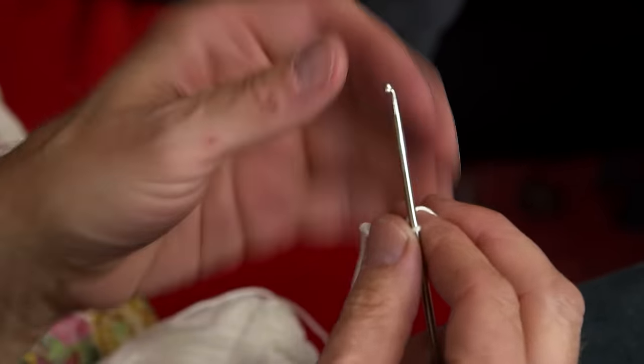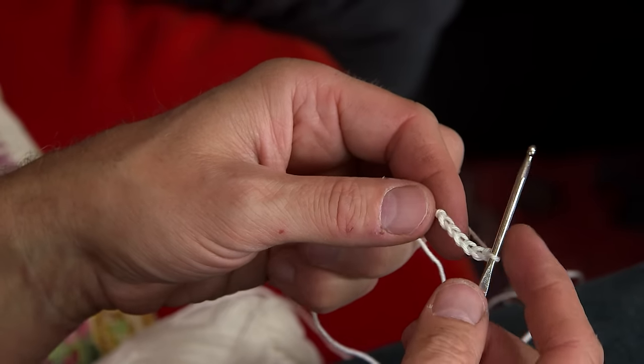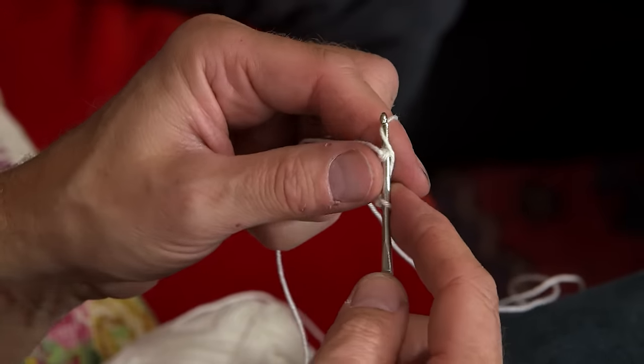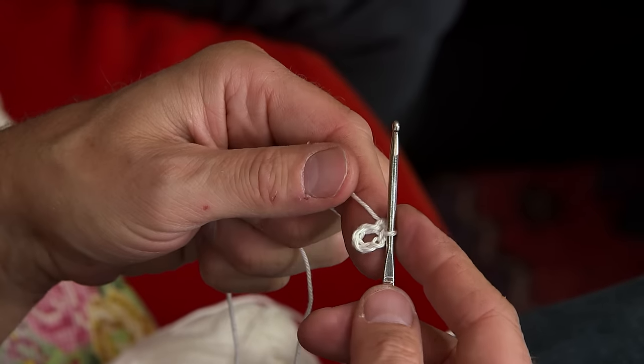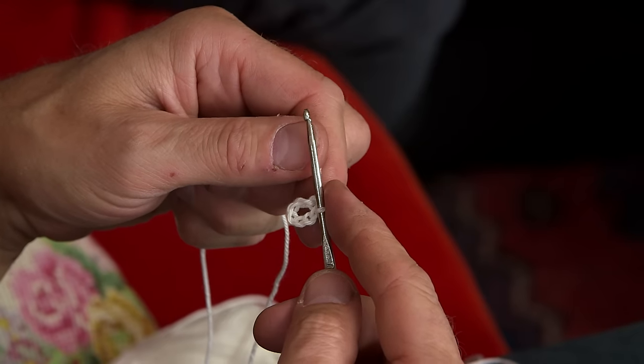Then you make a circle of these six stitches by joining the end. You put the needle in the first stitch and you pull the yarn through the first stitch and the last stitch. That's the chain stitch.